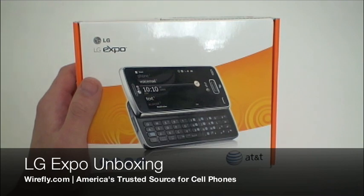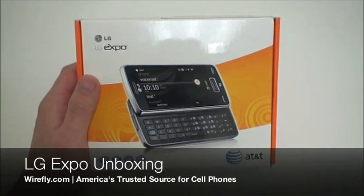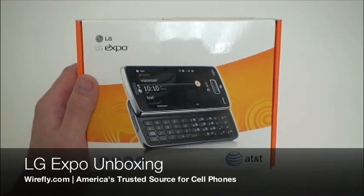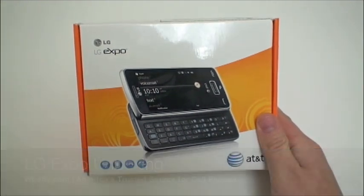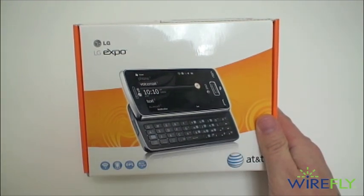How's it going, guys? This is Ari from WarriorFly.com and this is the LG Expo for AT&T. We're going to do a quick unboxing of the Expo, which is a Windows Mobile 6.5 professional smartphone.